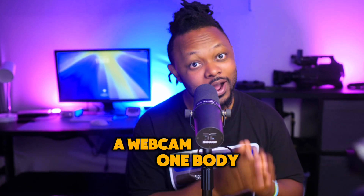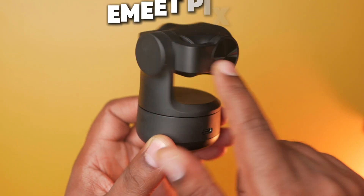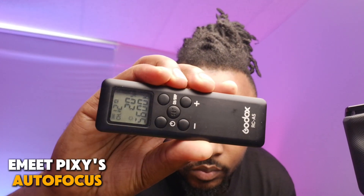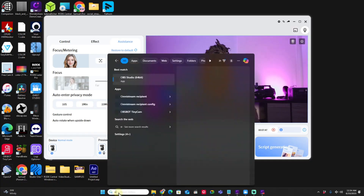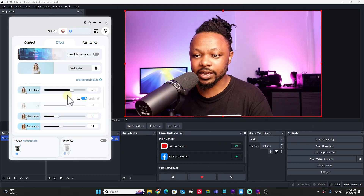A webcam with two cameras in one body - yes, it's true. In today's video we have a webcam with a duo camera called the Emit Pixie. Since this video is sponsored by Emit, it's going to be more of a walkthrough. I'll show you what you can do with the Emit Pixie, demo it, download the software, go through the features, and show you how to set it up in OBS to get the best picture out of it.